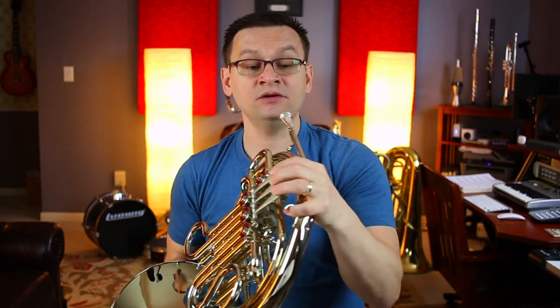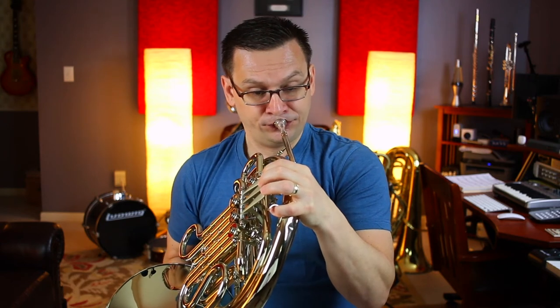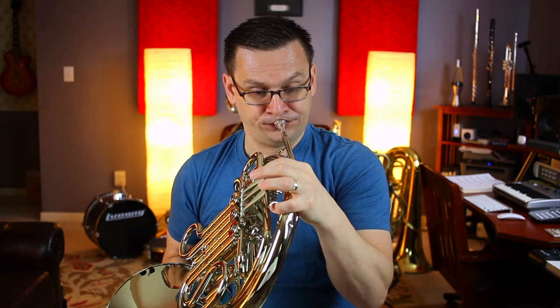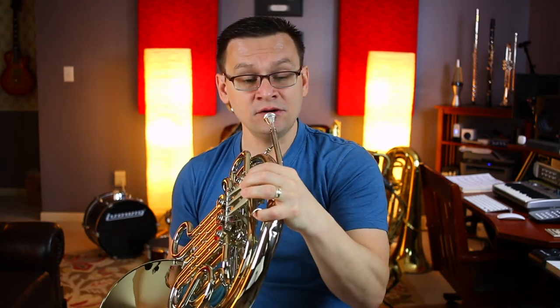Ready? Begin. And one-two, two-two, three-two, four-two. Let's do that again — I missed that high B-flat pitch. Starting at 37, ready, count. Rest-two, two-two, two-three, two-four.